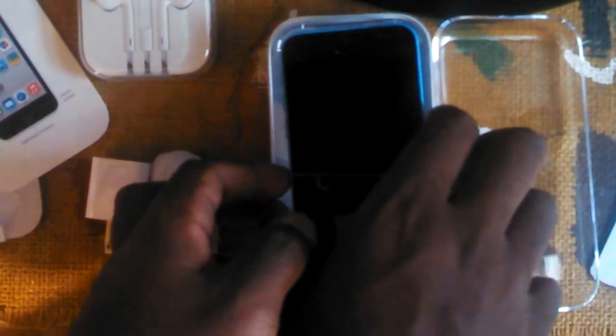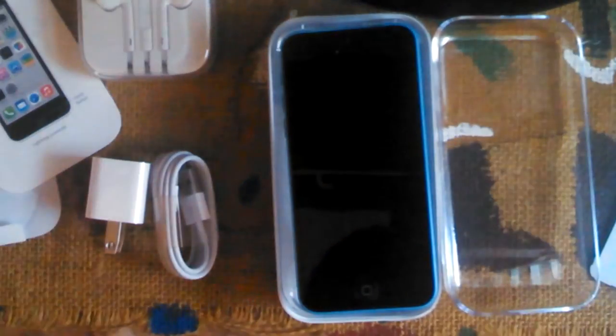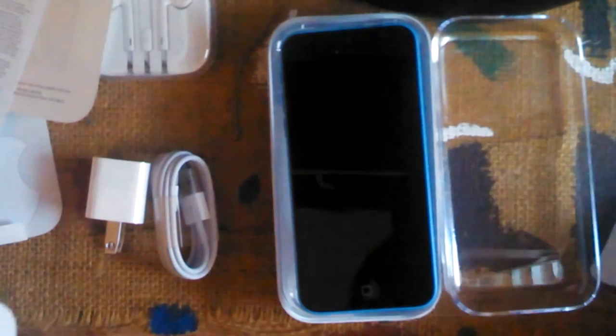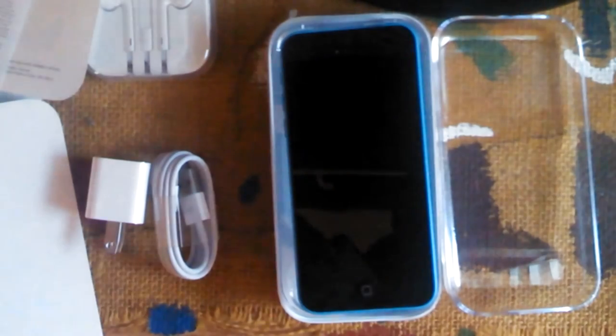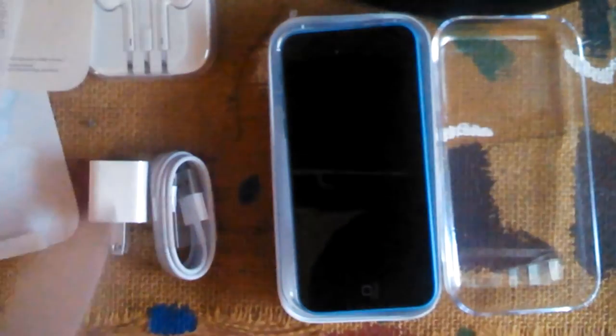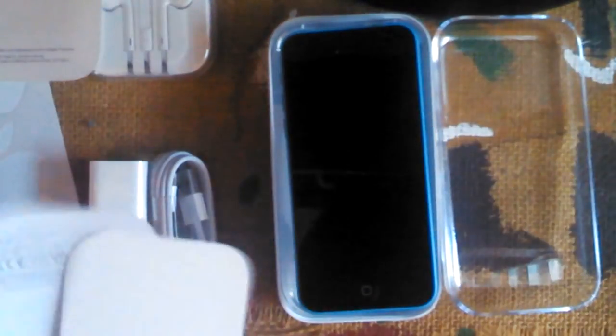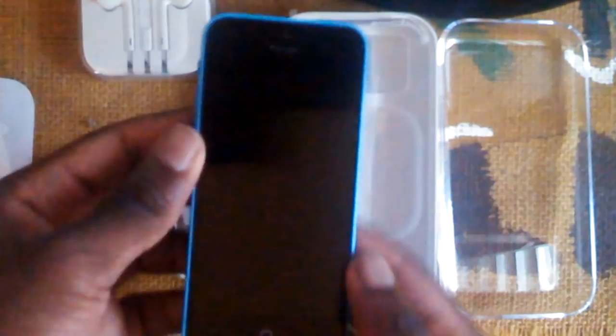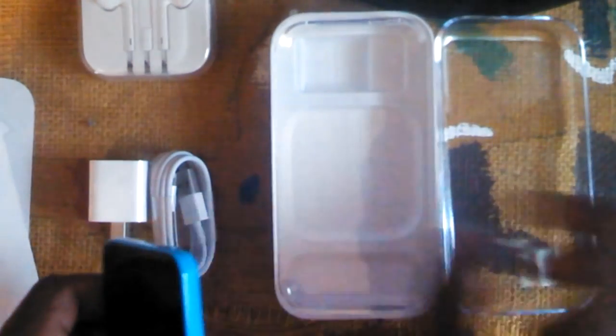The iPhone 5C has an 8 megapixel camera, so I'll be able to take better pictures and record better videos for unboxings. All I need now is a case and a screen protector, so I'm going to look around to see if I can purchase those.